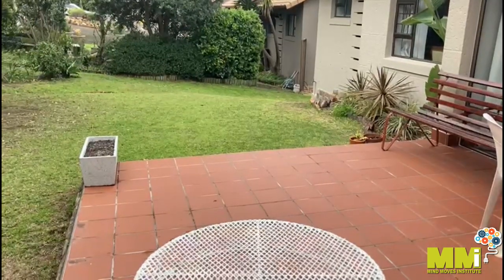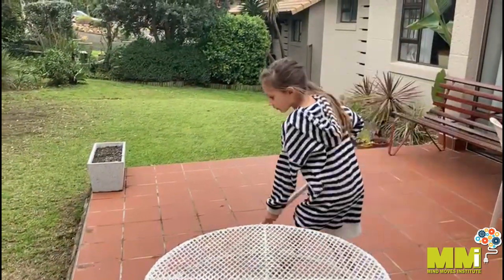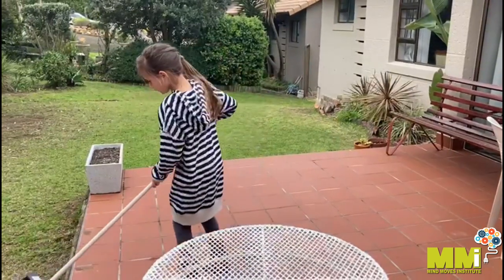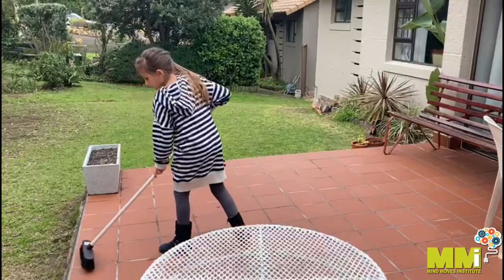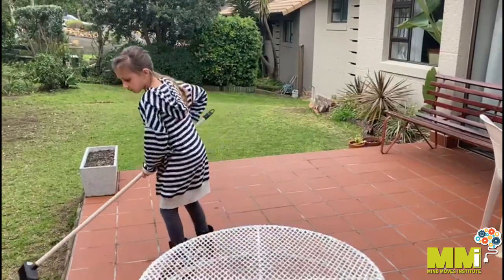Once she removed all the garden furniture, she will start sweeping the floor. You can even try this activity by raking the leaves in the garden. Heavy work helps the brain to integrate sensory information.